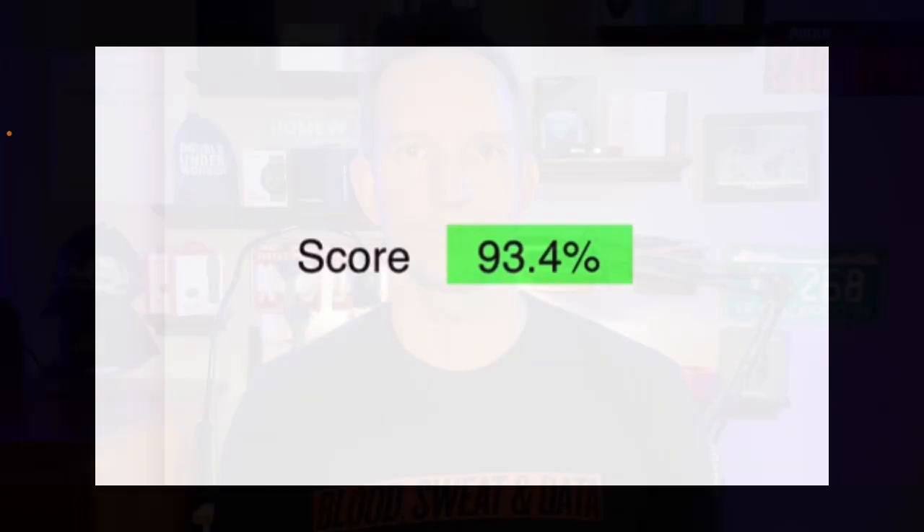93.4% accurate — that's better than we've seen. If we take out that last workout, it goes to about 94%. Even with one anomaly, it's still incredible. I'll still wear a chest strap because that's how you get true accuracy without glitches from wrist flex or hand wraps. But 93% accurate even with the one bad workout is remarkable.